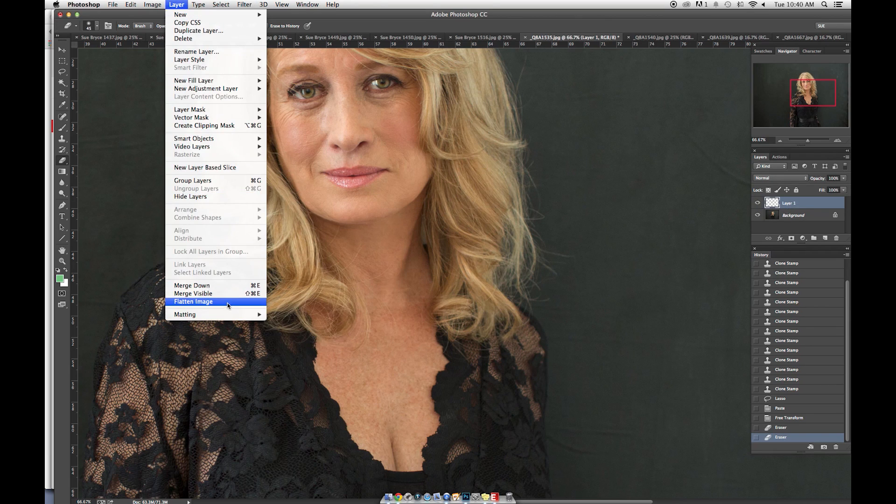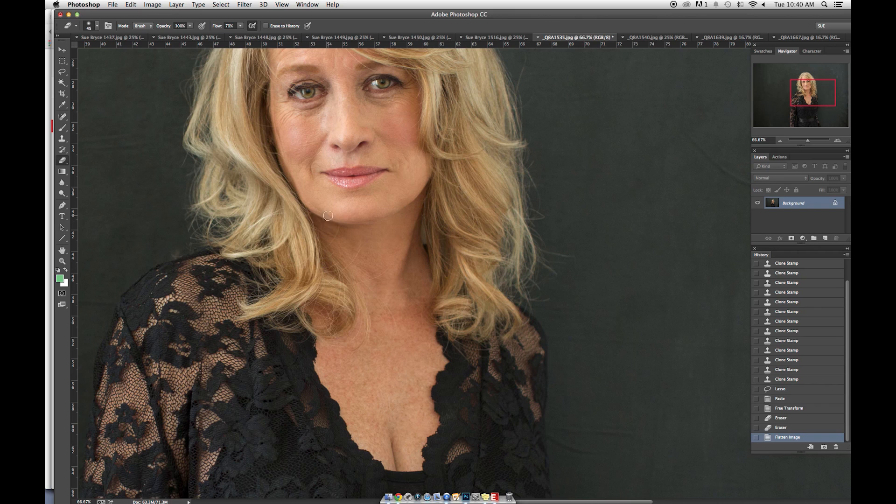We'll flatten that layer — don't you wish there was a shortcut for flatten layer? Come on Photoshop. Now just touching this neck, let's finish it off. We want it to look beautiful, so we're just going to touch up under there. Beautiful, perfect, nice and smooth — but not too smooth. Her neck and chest still look age-appropriate. We've just cleaned it right up.